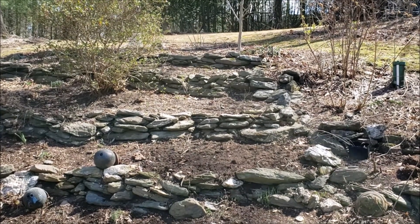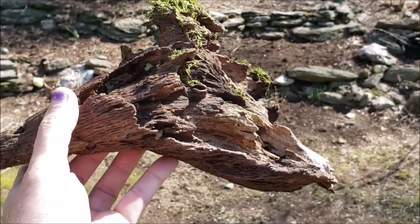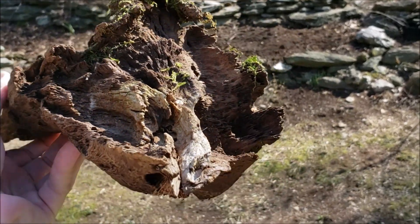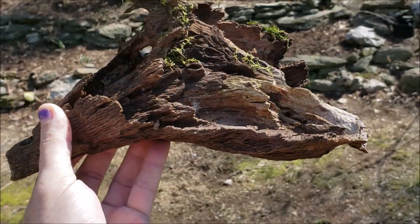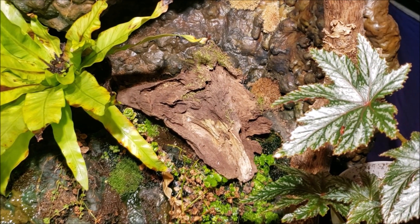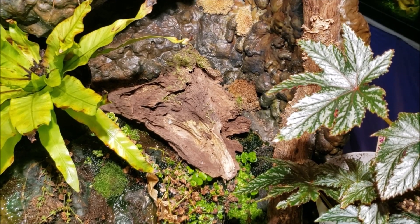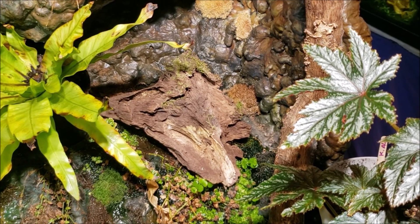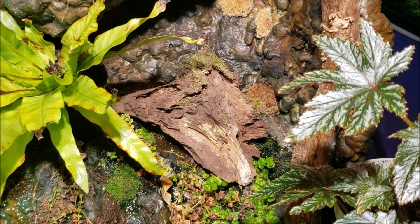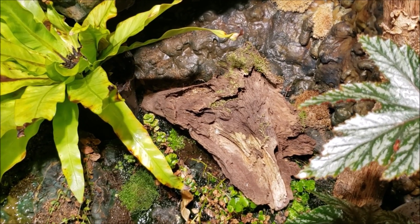Hey everybody, just out strolling around the yard and I found this really fantastic looking piece of wood. I removed the planter that I had sitting right there — I had a bulb I was hoping would come up, but I don't know if it's gonna come up or not. The pot was turning into a soggy sort of mess so I removed that.